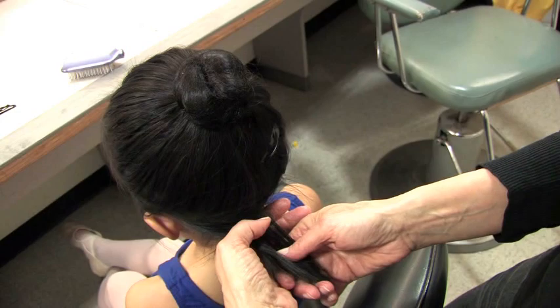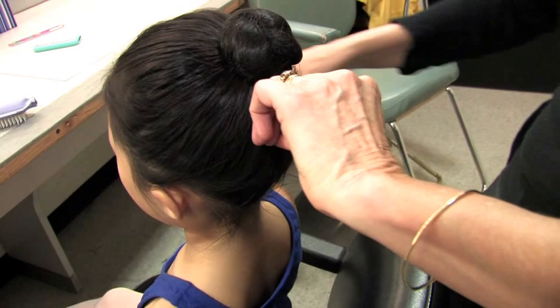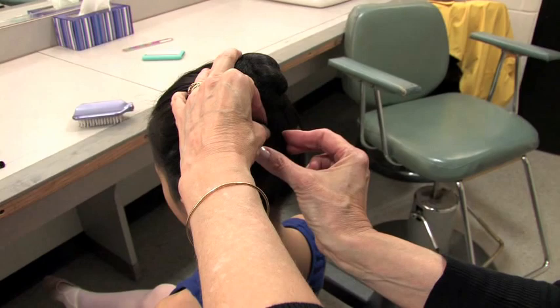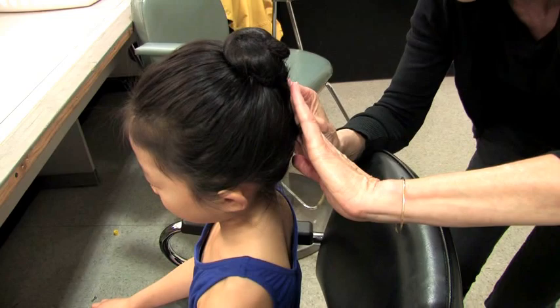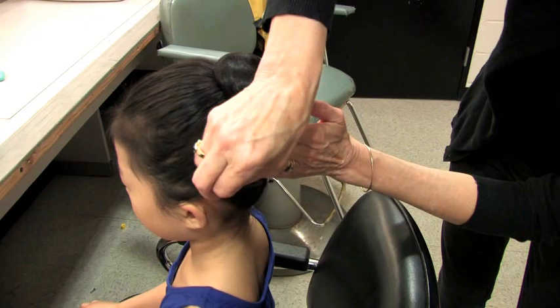Same thing over here — get it nice and tight. You can do that on the side of the head with bangs too: take a nice tight twist and get it in place. There we go — very nice. We'll put one more hair clip in, another one over here, just to make sure that when she's jumping up and down in class it's all set. She's great — look at her, she looks fabulous!